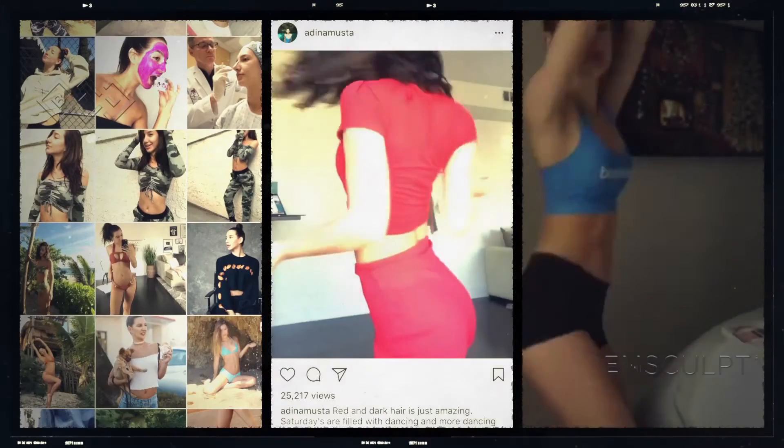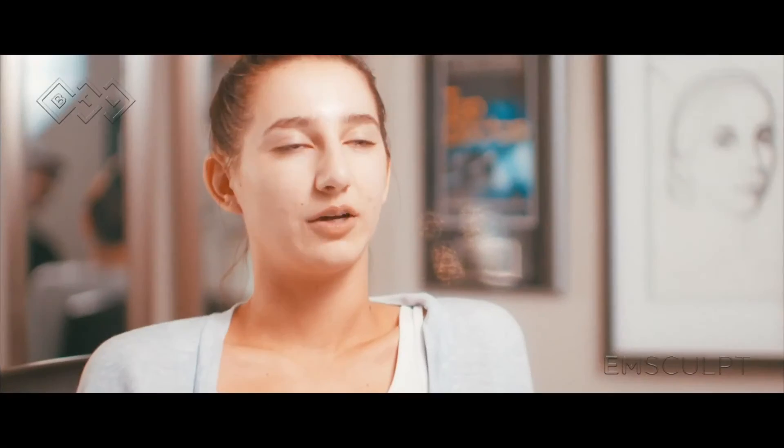Just being on social media, I've seen so many different things like waist trainers. I wouldn't say that I'm overweight or would be a candidate to have a medical procedure — liposuction — nor do I want to.